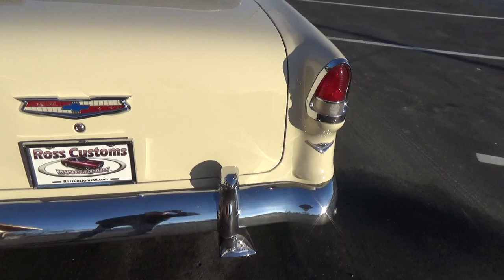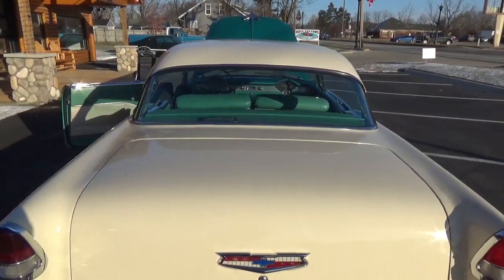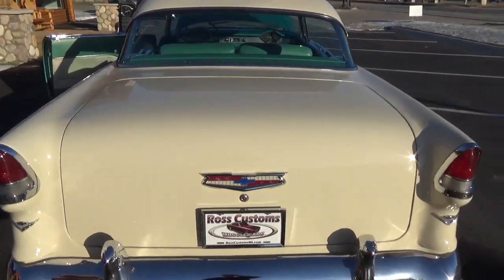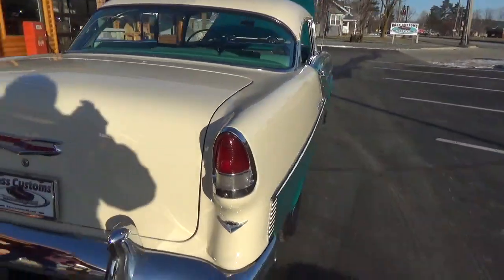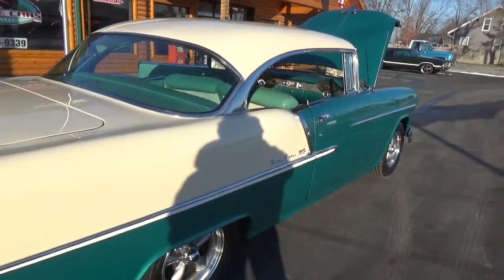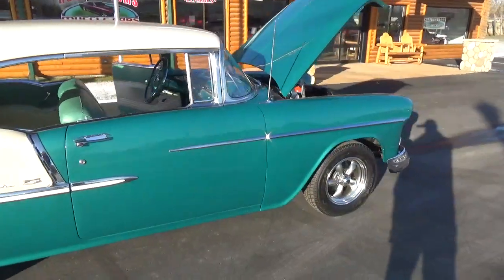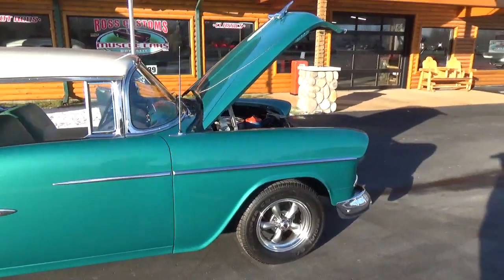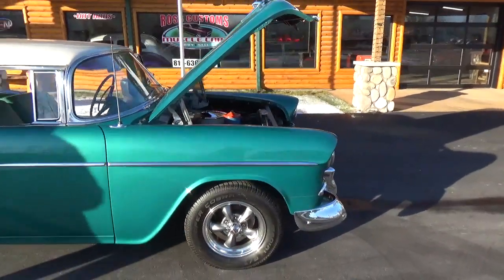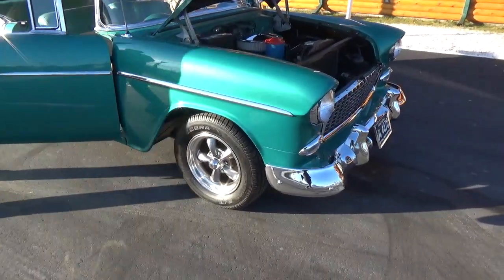All the bumpers look real nice. Tail light bezels, all that's been redone. You can see the car is nice and flat straight down the sides. You have to kind of bear with us today — it's about 28 degrees out, but we actually got some sun. It's the first sunny day we've had in probably two weeks.